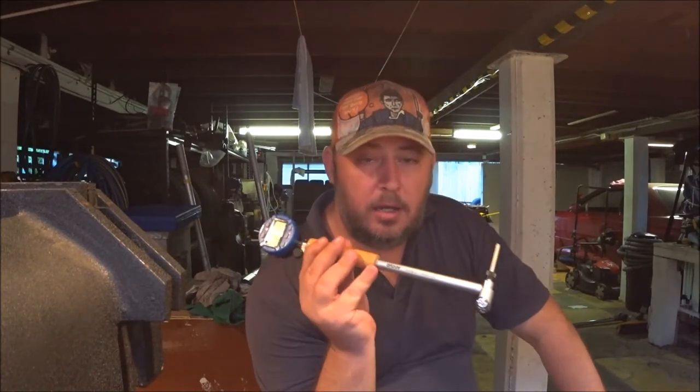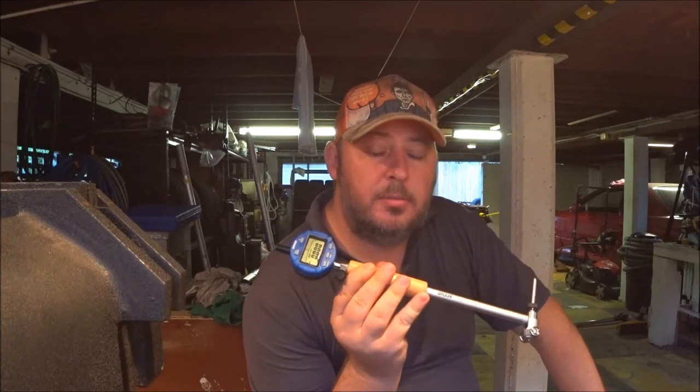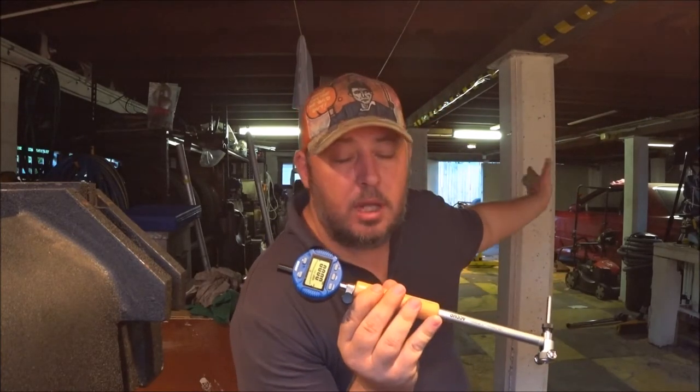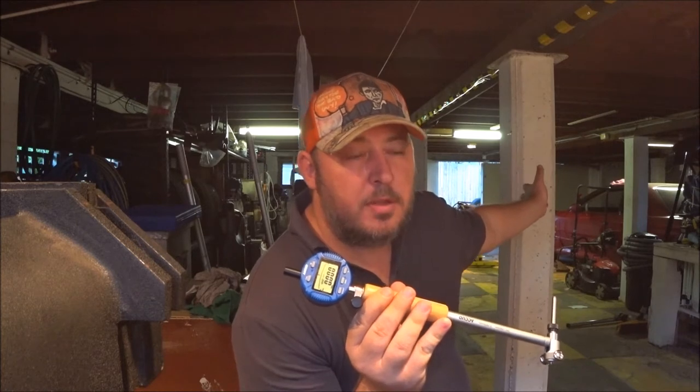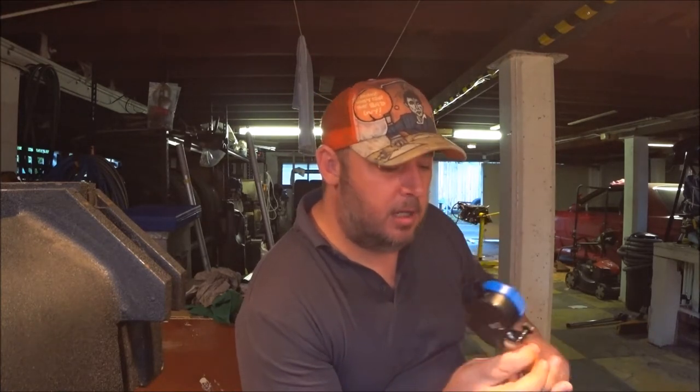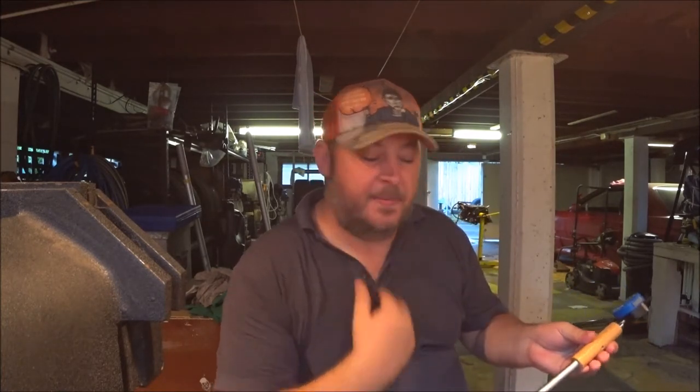Good morning YouTube and the internet. Today I'm going to be using my bore gauge to measure the bores and maybe also the main journals, the main caps, the mains passage — whatever is the correct term — on the engine to see where I'm at. That gives me the final measurements for bearing selection.